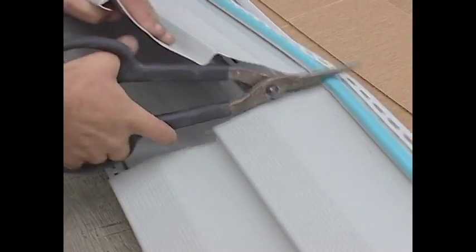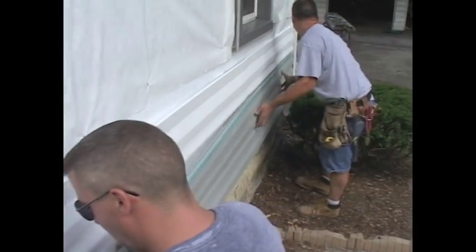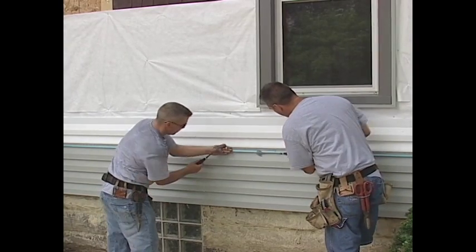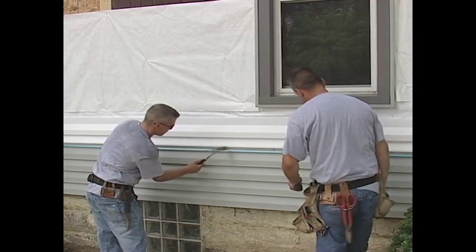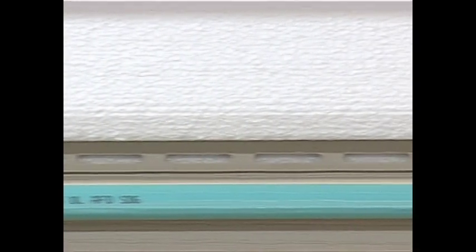Cut the siding to fit the area to be covered, attach it to the siding panel below, and move it into position against the full back. Nail through the nail hem and foam according to the vinyl siding manufacturer's instructions. Make sure the distance between the top of the vinyl panel's nailing hem and the full back panel's butt above the hem are of equal distance along the panel before nailing.